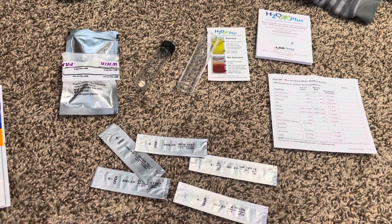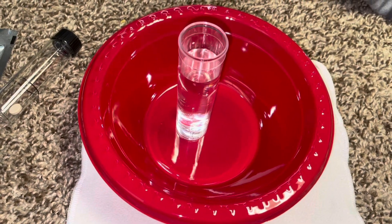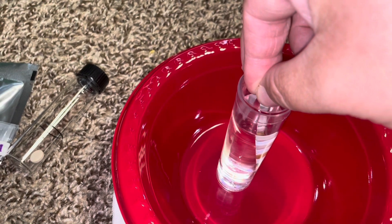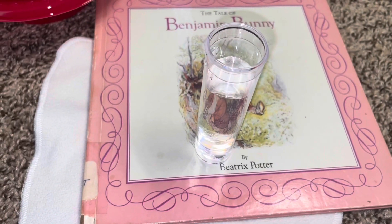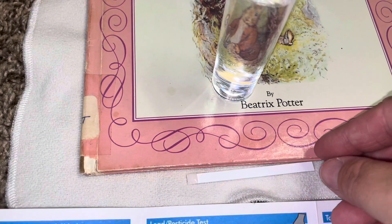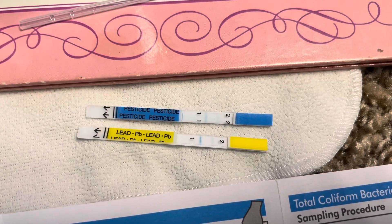I am going to read the instructions and get started. I filled up the tube — this is the six-test one. I'm supposed to dip it for two seconds, then shake it lightly and read immediately. So I dipped it, shook it, and read the results immediately. Here is the iron test result, and this is the lead and pesticide testing.